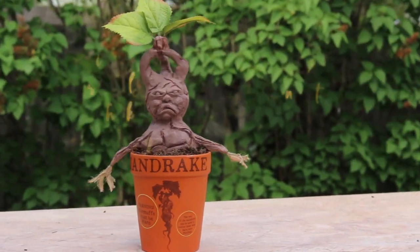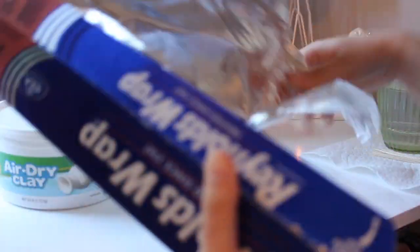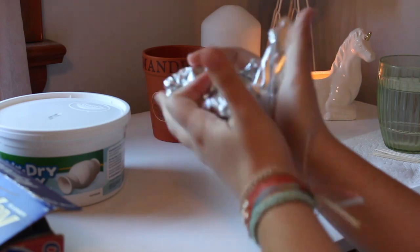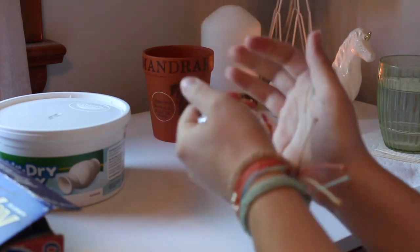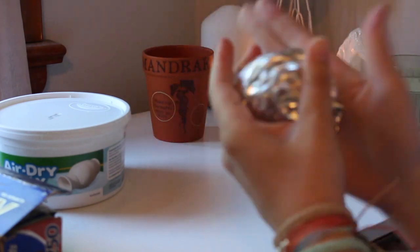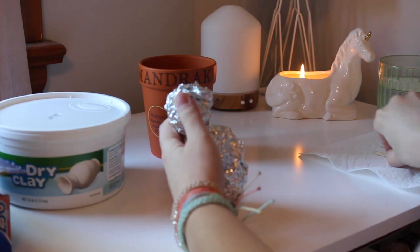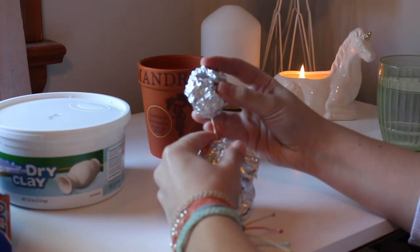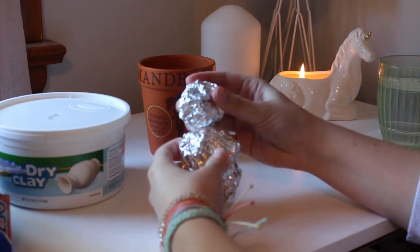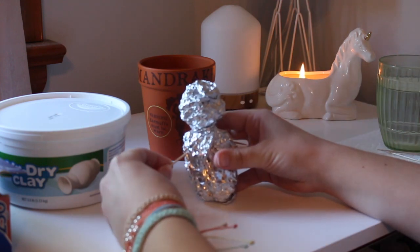First, I'm going to take some tinfoil and make it into a ball. I ended up making a smaller ball and then adding more tinfoil to it to make the body. After that I moved onto the head, which is obviously going to be smaller. Then I take a toothpick to secure the head onto the body, and two more toothpicks to put arms on the sides.